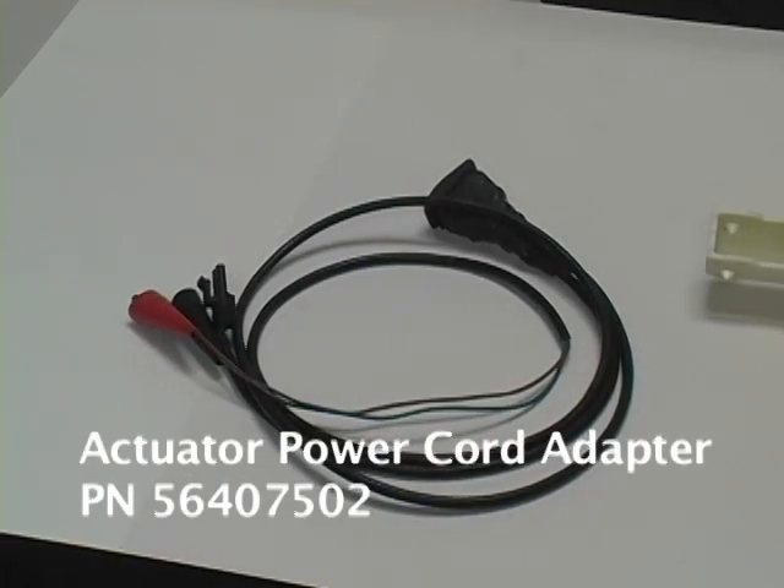In addition to some common hand tools, setting the up and down travel limits requires an actuator power cord adapter. This adapter is basically a remote actuator switch that allows you to run the actuator motor in both directions without having to use the main controls and without having to power up the machine. It also allows you to move to a more convenient position at the machine to observe the operation of the actuator more easily. We'll get into more detail on how to connect and use the actuator power cord adapter shortly.